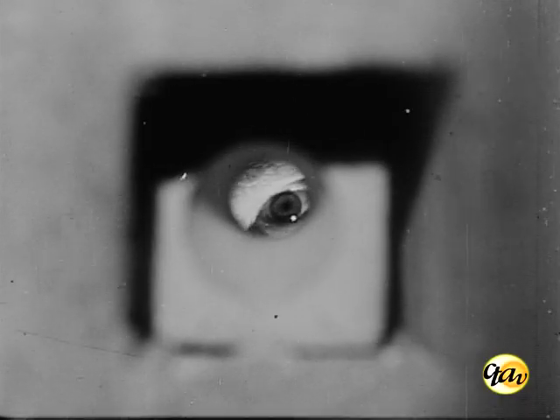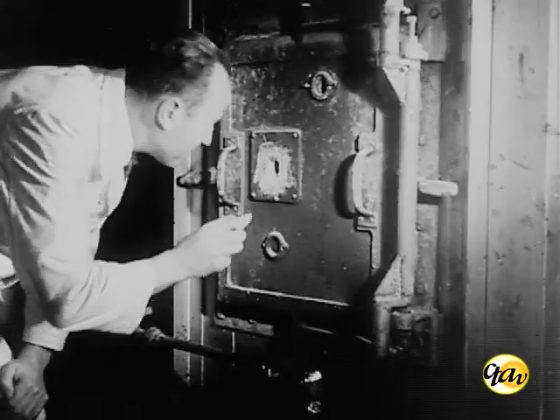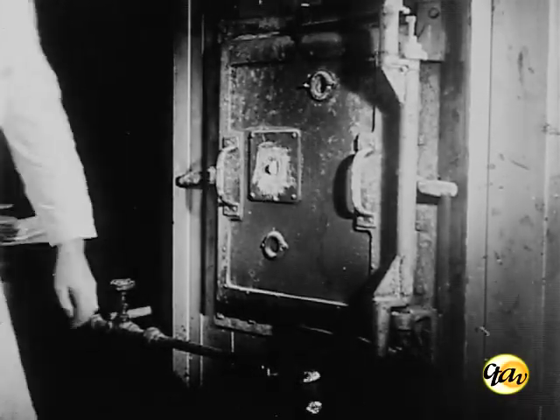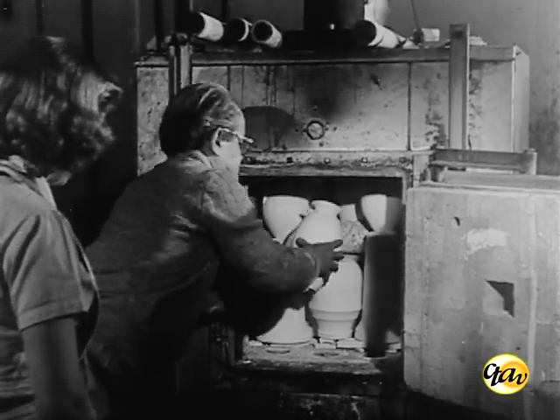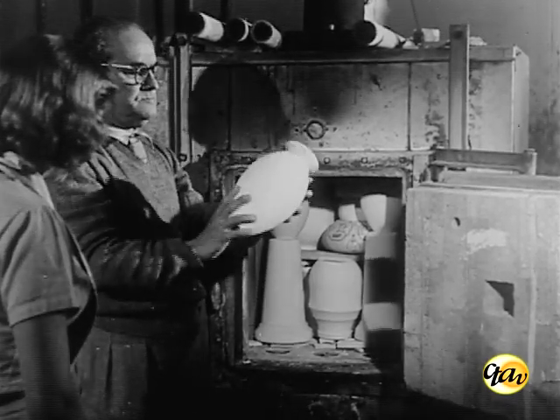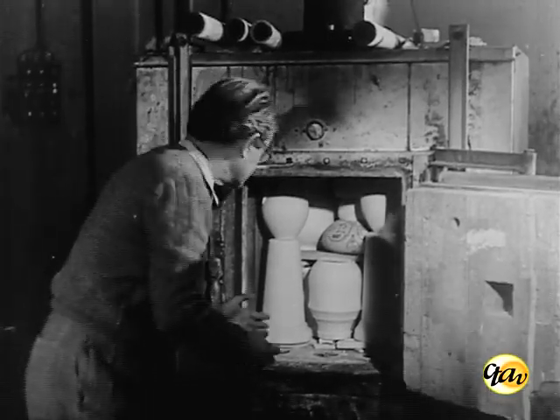A marcha da queima é observada e a duração varia de 8 a 10 horas. O resfriamento se processa lentamente, cerca de 48 horas. O desenfornamento é feito numa temperatura pouco abaixo de 100 graus centígrados.